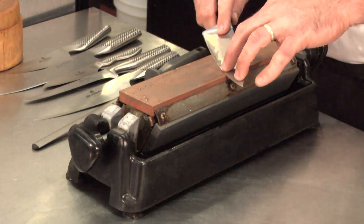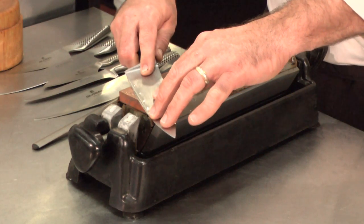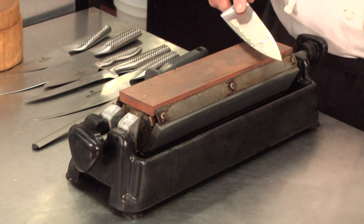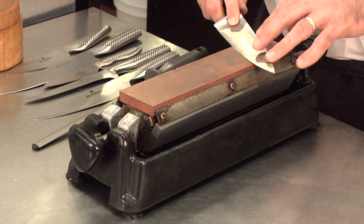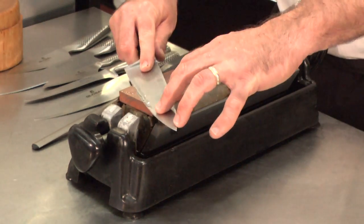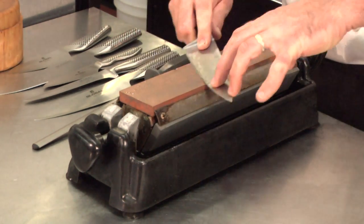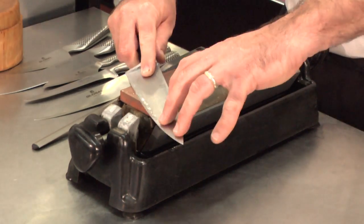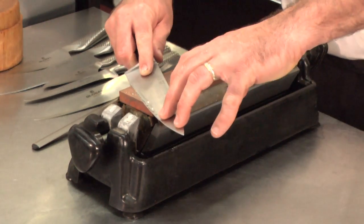I like to pick my knife up and do it that way, but you can do this continuous motion as well. What I'm doing is applying pressure on this stroke and no pressure when bringing my knife back. I can bring it back and pick it off the stone. I've done it a hundred times and I can find that 20-degree angle again. If you have a hard time finding the 20-degree angle, it's best to keep the knife on the stone so you don't have to re-find it every time. The rhythm is: pressure, no pressure, pressure, no pressure.